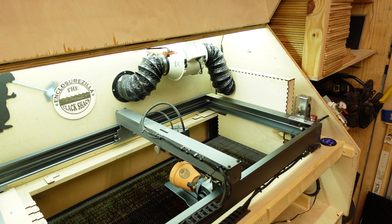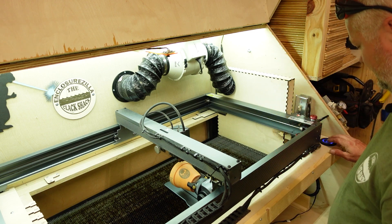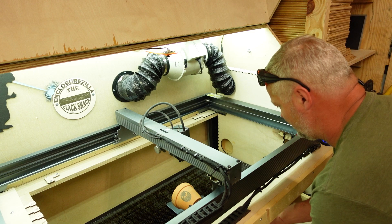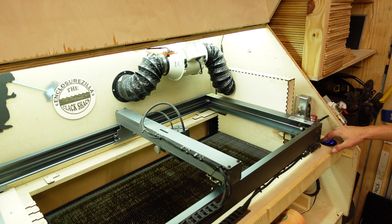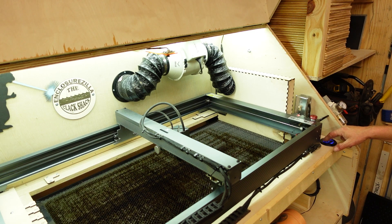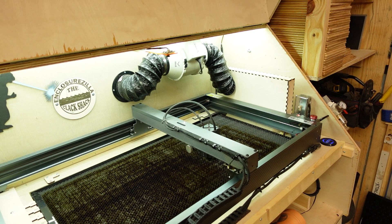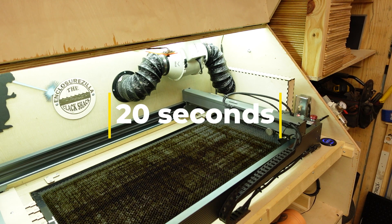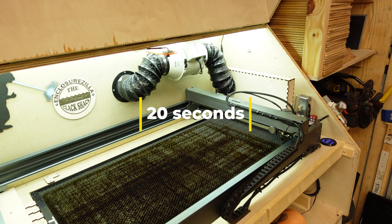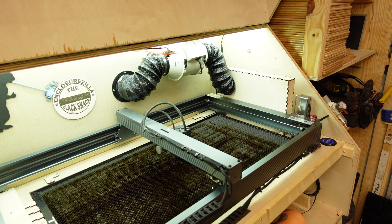Let's say another customer comes in and they'd like something that requires me not to use a roller. Step one: flip the magic switch, lower the bed, remove the chuck, raise the bed back up, return to my workstation, home the machine, and get ready for the next job. It's that fast, guys. As you can see, my machine is now operating back as a normal xTool P20.